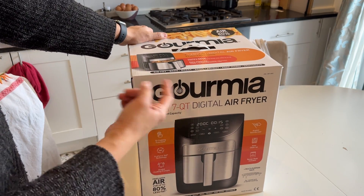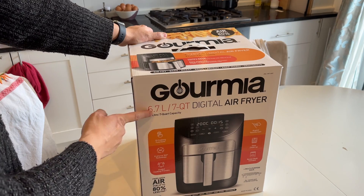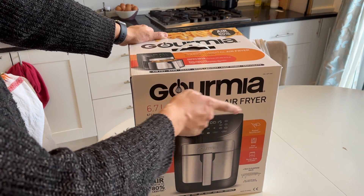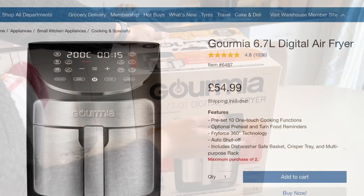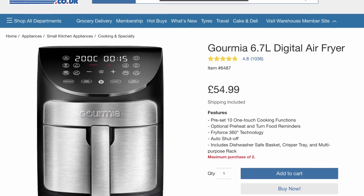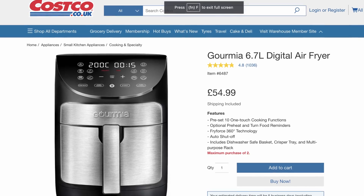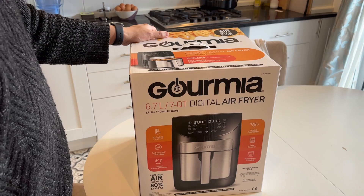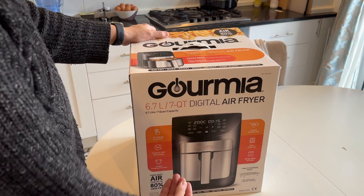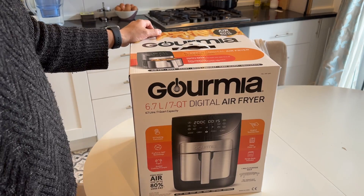Hey everyone, this is Andrew Tsai and welcome to my YouTube channel. Today we're going to be unboxing the Gormier Air Fryer. This is a 6.7 litre or 7 quart digital air fryer and it comes from Costco. It's pretty cheap — about £50. This is the same air fryer they use to heat up all the samples you see in Costco, so I presume it's going to be a very reliable, safe bet despite being one of the cheapest air fryers you can buy.